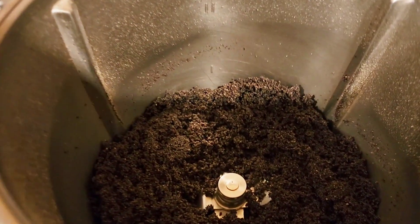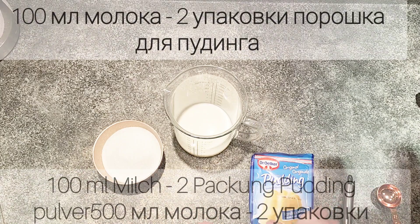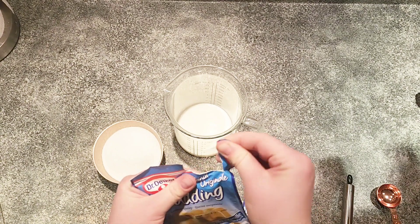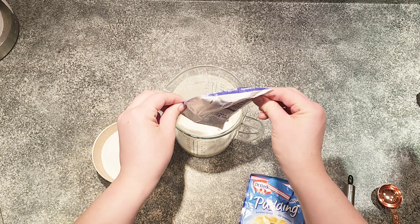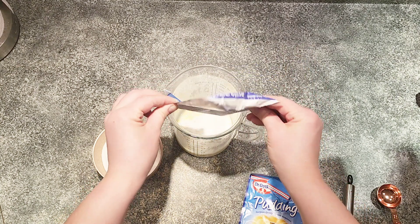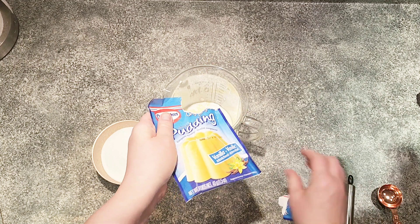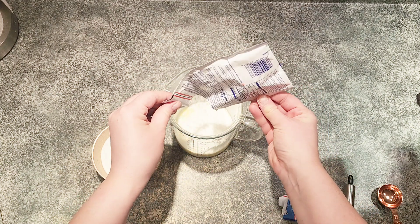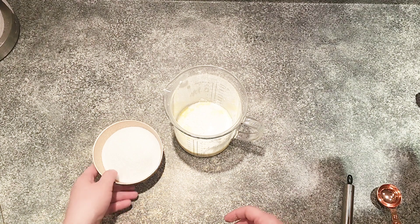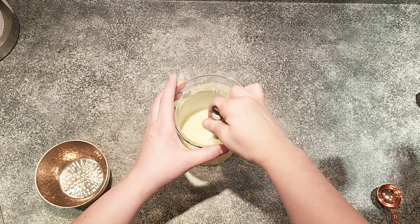For the second part of the filling, we'll prepare a pudding mixture. I'll use two packages per 500 milliliters of milk, using a little bit of the milk to dissolve the powder while heating the rest in a saucepan. I'm using two packages because I want the pudding consistency to be thicker than usual — we don't want it running out of the rolls. We'll also add 80 grams of sugar and mix well.